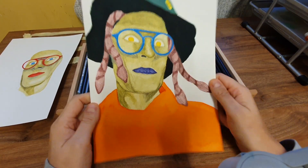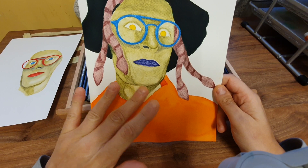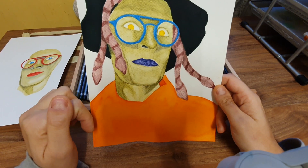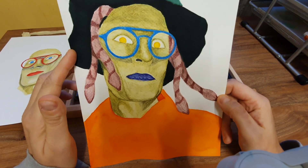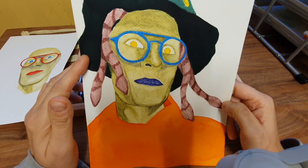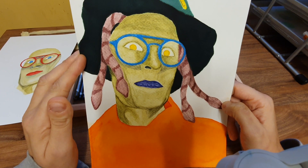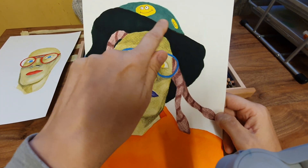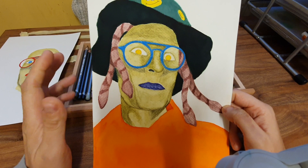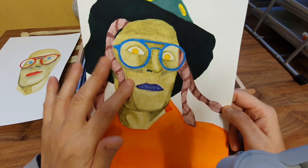I thought it would be fun to have snakes for hair. I used graphytint for the green complexion of the face, and for the snakes. The hat, believe it or not, is turquoise — it's powdered paint and I got it to the darkest form, just adding the powder with some water so it looks black. That's the actual color watered down — turquoise — but that's still dark. The green is the graphytint and the snakes are ink tints.